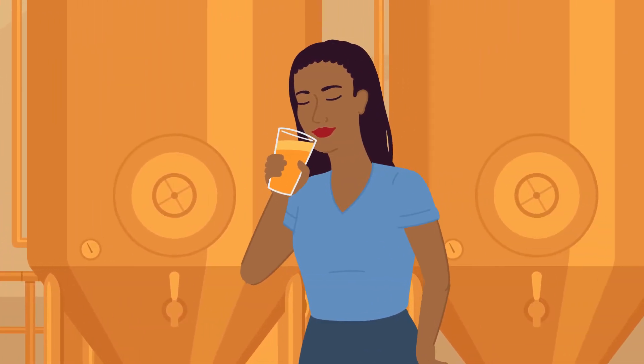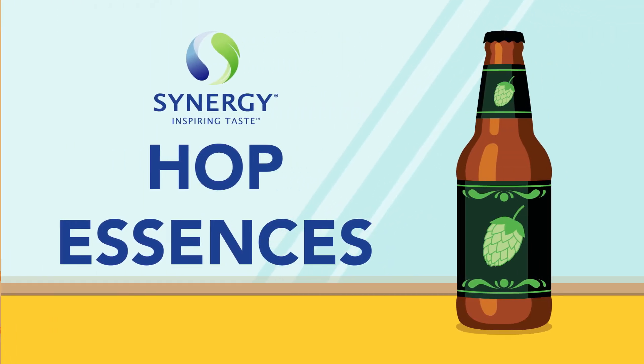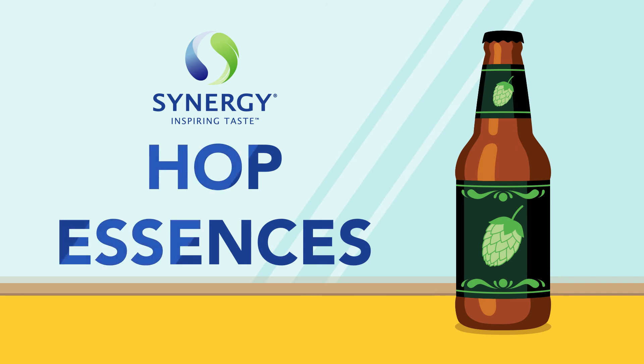...making them extremely versatile across your portfolio. Synergy Pure Hop Essences are high impact, easy to use, and cost effective. Nature created it — we captured it. Request your demo today.